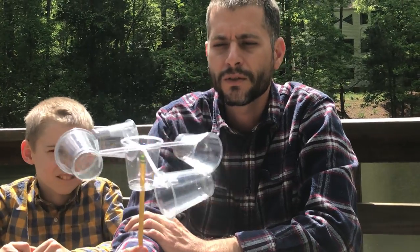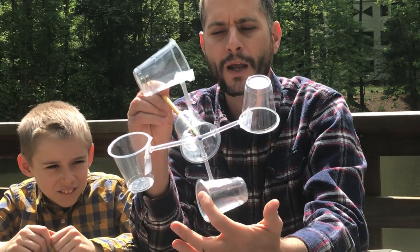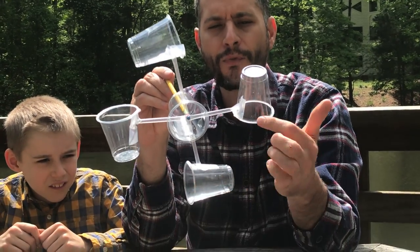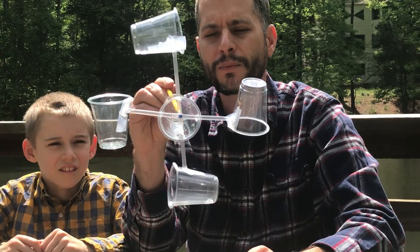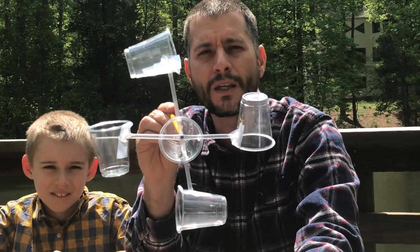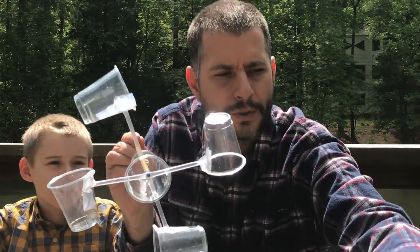The instructions begin with telling you to make a hole about a half inch from the tip — the drinking end — of four different cups. The best way to do that is with a single hole punch. I didn't have a single hole punch at home, so I used some of the materials that I had.